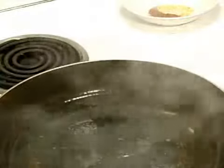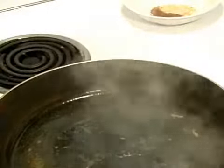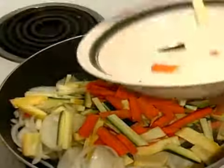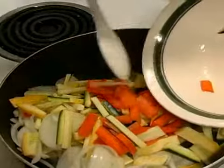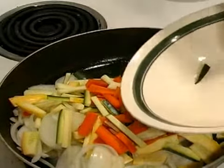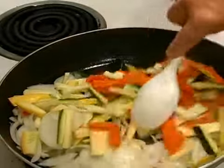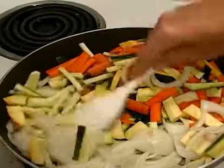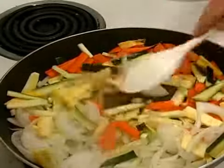This is where we want to put our onions, carrots, zucchini, and yellow squash that we julienned, because these are going to end up going right on top. See that sizzle — those are the nice juices that you're cooking these with.